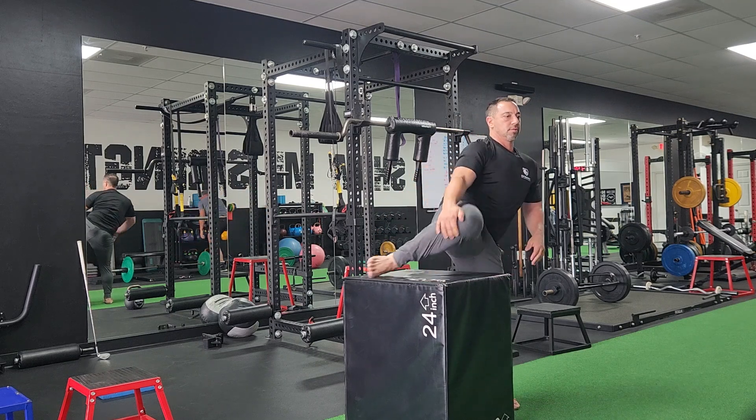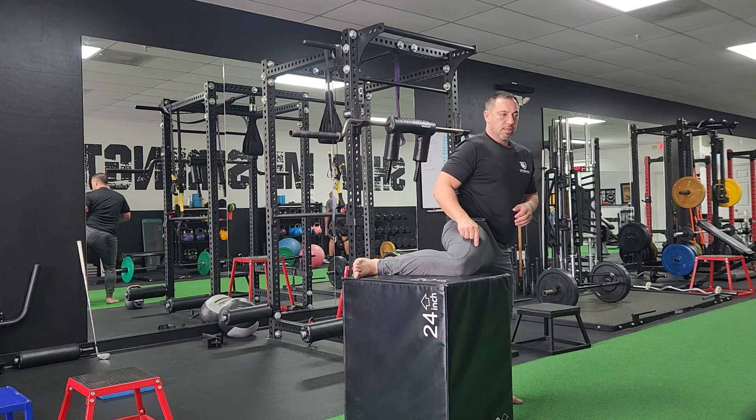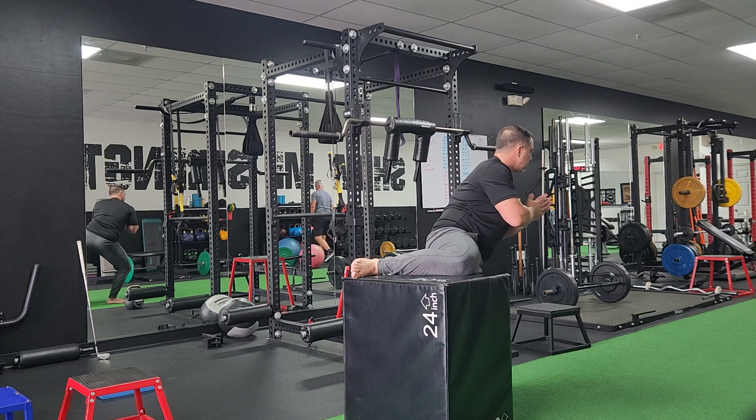Then you come around here. Prop the leg here, try to keep a 90 degree in the knee, and then turn your torso the other way — turn the foot out the other way. Drop down and hold that for a while.